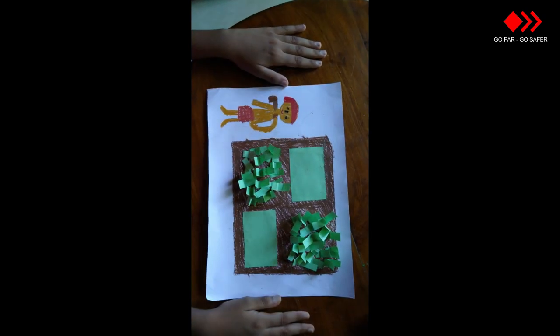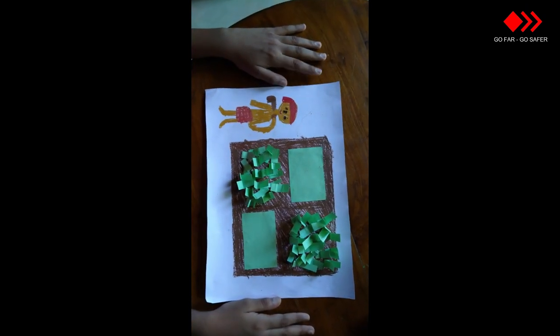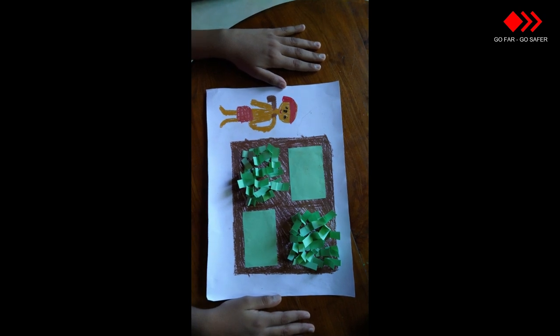Now our activity — the paddy field and the farmer — looks like this. Thank you.